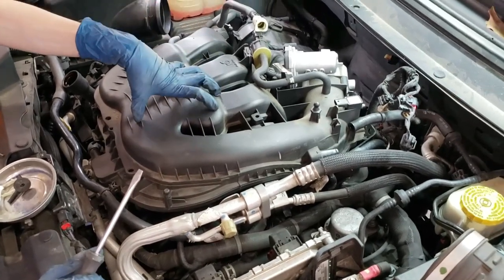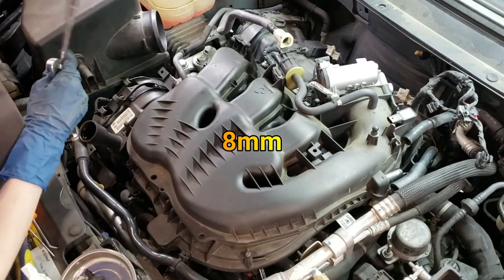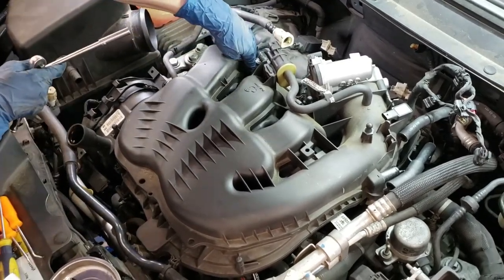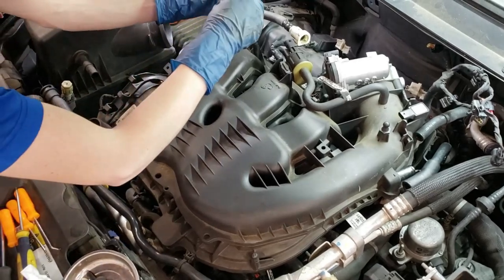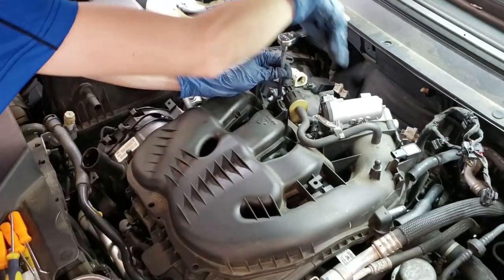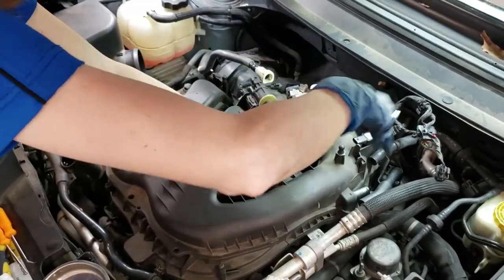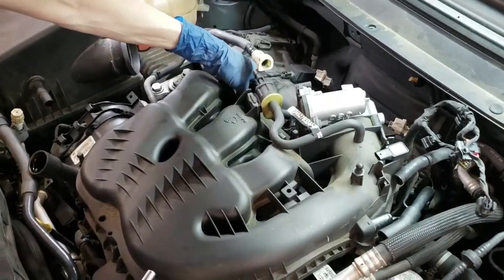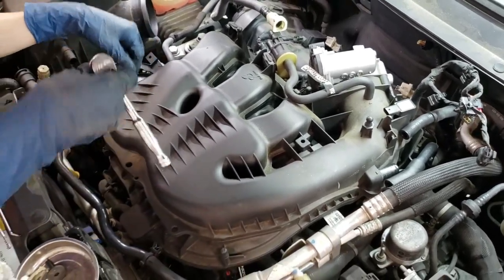Now we're going to start disassembling the intake manifold. These are eight millimeter and they have a Torx head, which means it can fit a Torx screw, but I would not bother with that — they can easily get stripped. And then there's one right here kind of hiding. So these aren't going to come out — they're not supposed to. They get caught at the back end. You don't have to try to yank them out or anything.